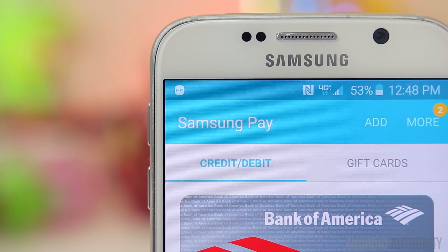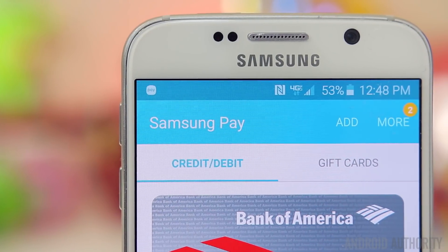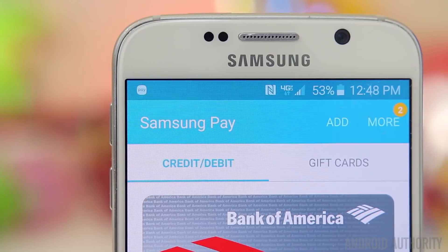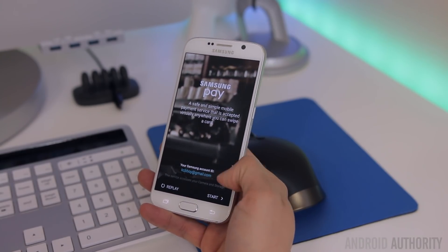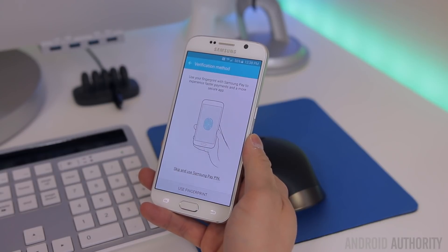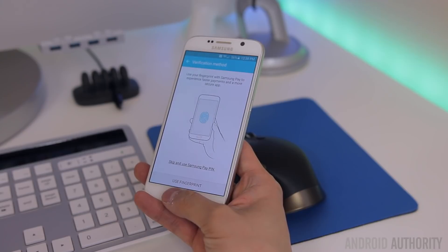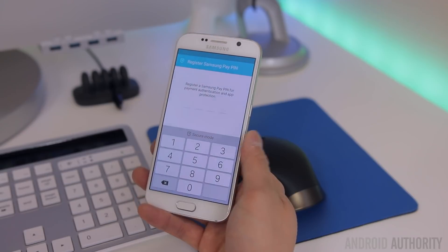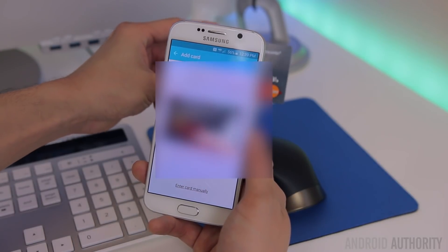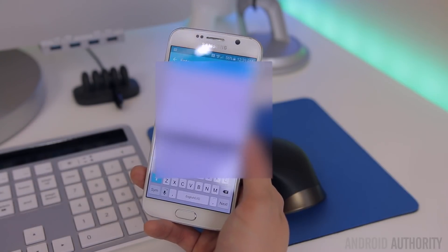Setting up Samsung Pay is actually pretty simple. You start by downloading the Samsung Pay application from the Google Play Store if you don't already have it. Once downloaded, the app will ask you to register for a Samsung account or sign into your existing Samsung account, which is required to use the service. From here, the app will ask you to verify payments with either a PIN or your fingerprint, but if you want faster or more secure payments, it's best to use your fingerprint. From here, you're ready to add your card of choice — you can either register a card using the phone's camera or enter the info manually.